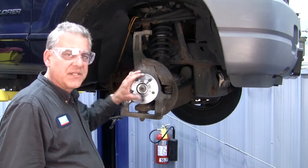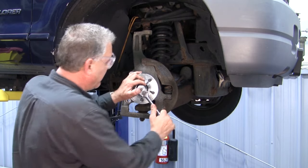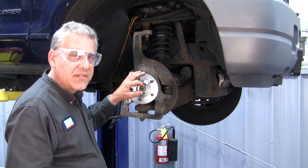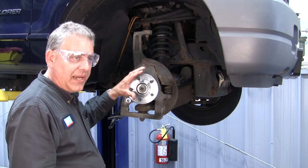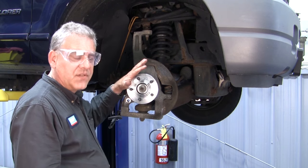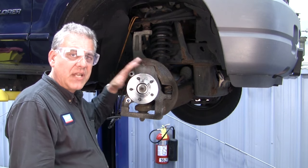We're going to finish up on installation of this hub here, and we've got the nut run down here. We're going to basically just snug this nut down. The final critical torquing of this nut will come into play when we have the vehicle down on the ground, and that final torque is very critical to the longevity and performance of this hub, setting the preload.